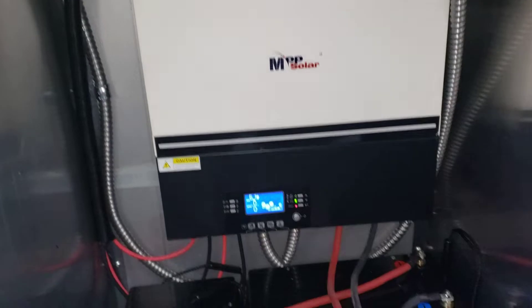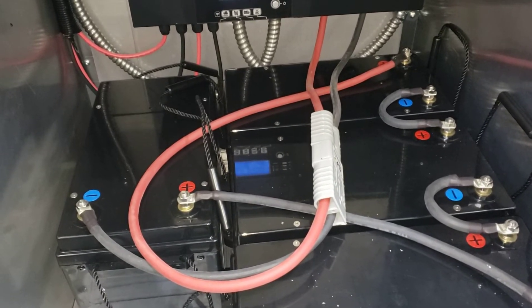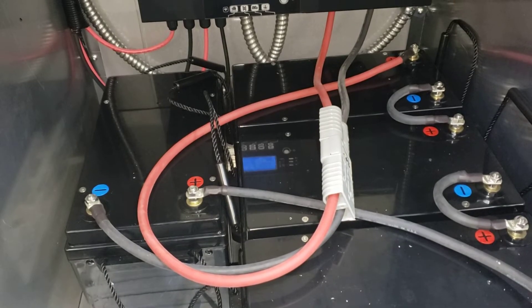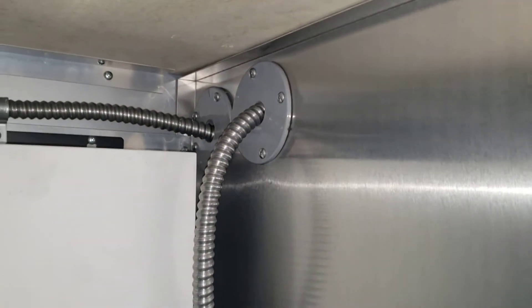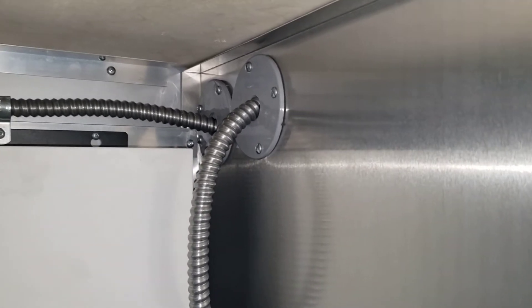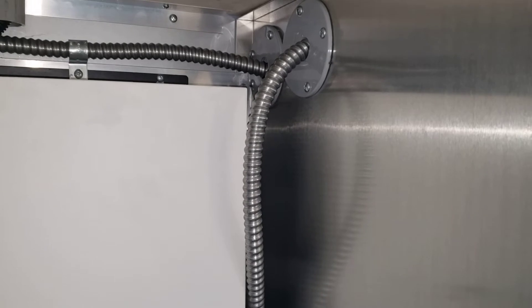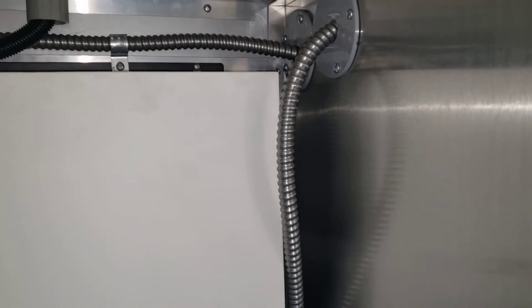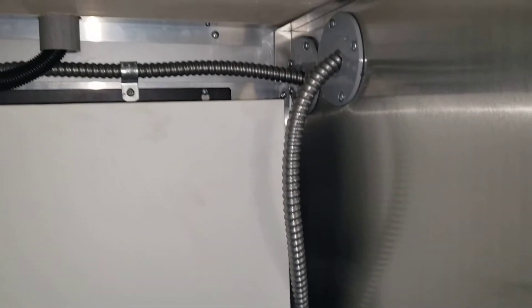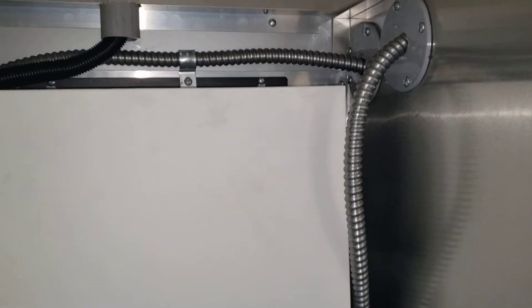We'll start off and explain how everything is. This is just temporarily set up — we're going to add some bus bars and other things — but for the purposes of this, it's just to show you the general overview of how things essentially work. You should always consult your electrician based on how you want to wire it up; we're just going to give you an overview of what we did.